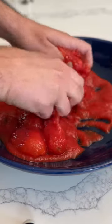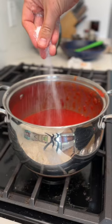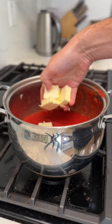This recipe has almost 10,000 reviews on the New York Times website and it's still at five stars, plus it's only four ingredients. It's Marcella Hazan's famous tomato sauce and it proves that simple ingredients can be full of flavor.